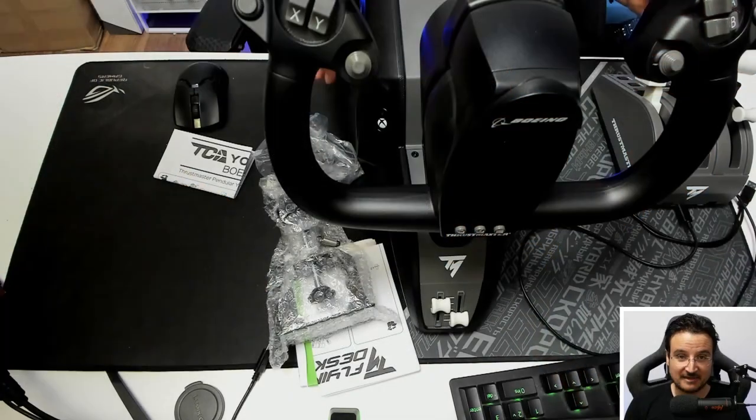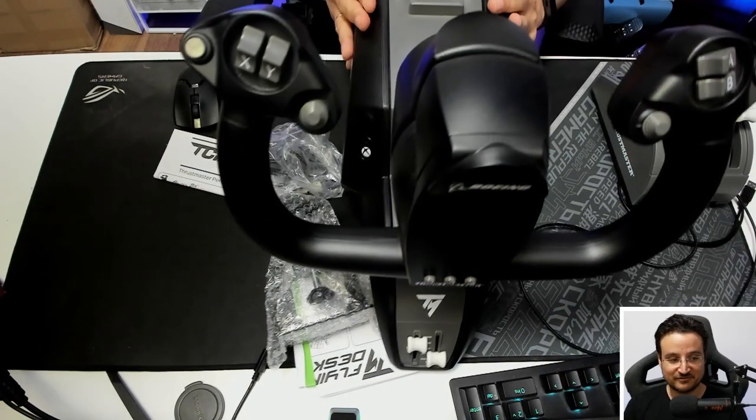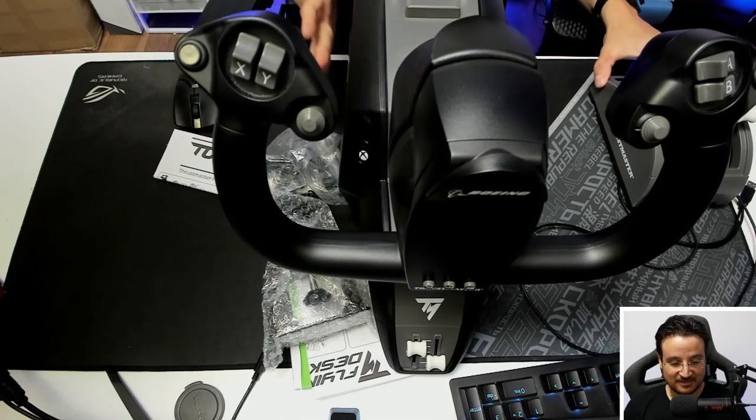I'm Rotor Deal, by the way. If you're on this channel for the first time, you might want to click the red subscribe button so you'll see my future video reviews. I've done reviews of all the possible Thrustmaster products I could get my hands on.